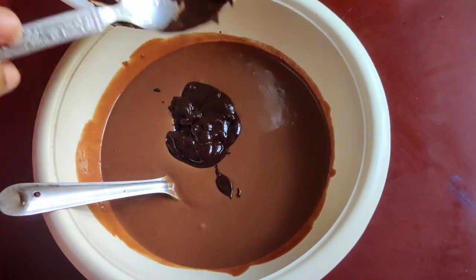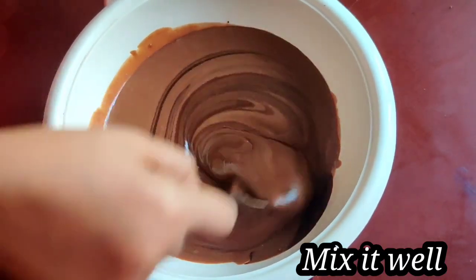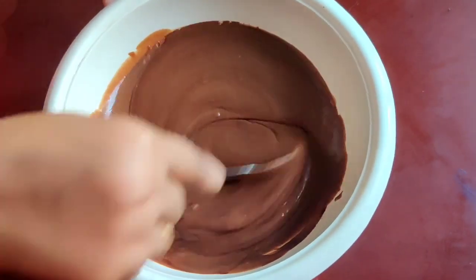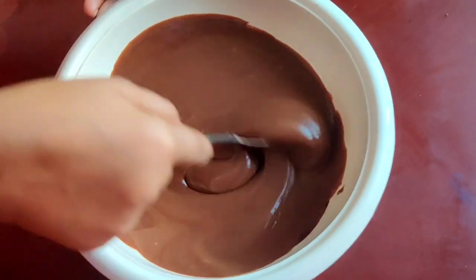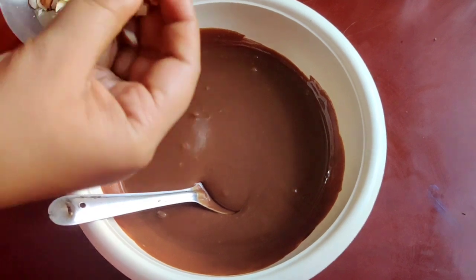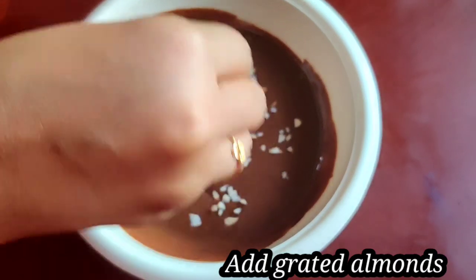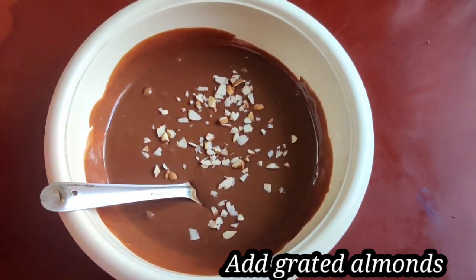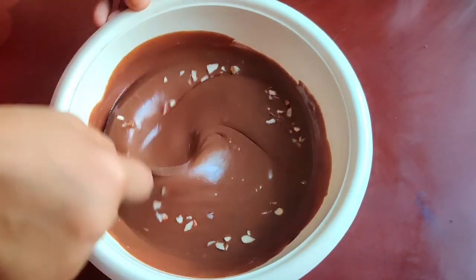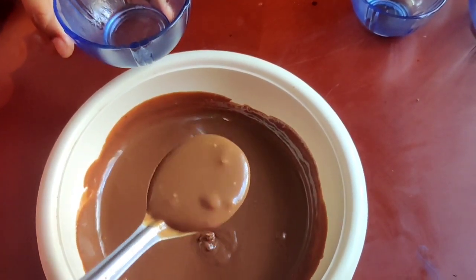Now I will add 2 tablespoons of milk. Add using a double boil method and add the mixture. Add the almonds and add the nuts or walnuts. Mix it in the cup.